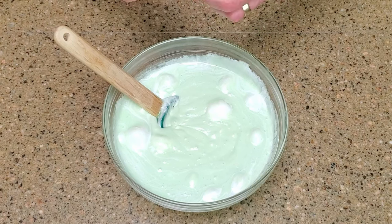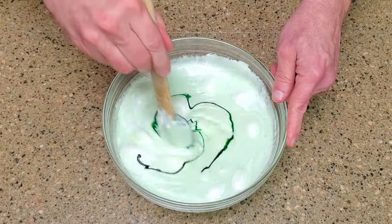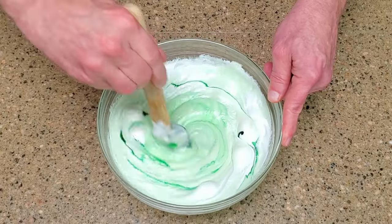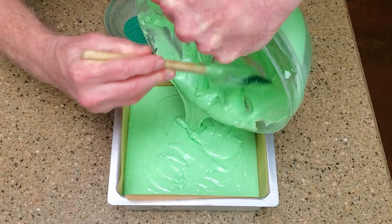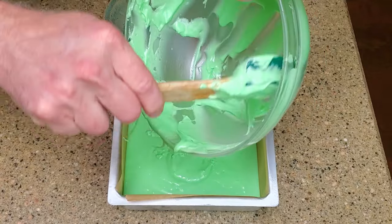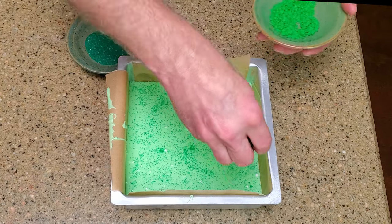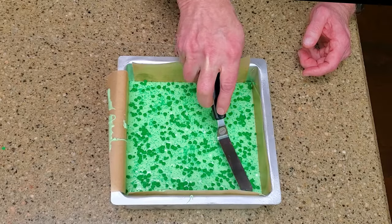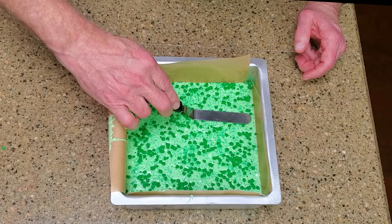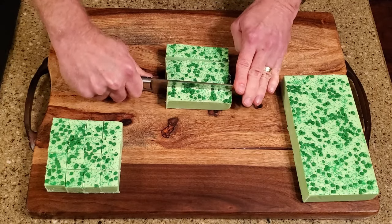Add additional coloring as needed. Pour the fudge into the baking pan and top it with sprinkles. Gently press the sprinkles into the fudge so they adhere. Refrigerate the fudge until it's completely set. Remove the fudge from the pan and cut it into whatever size pieces you'd like.